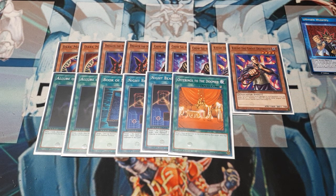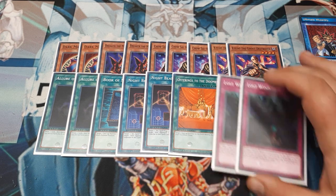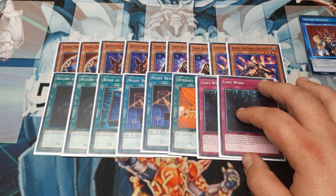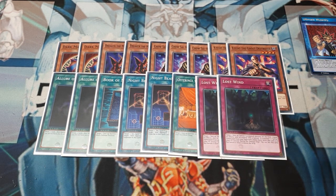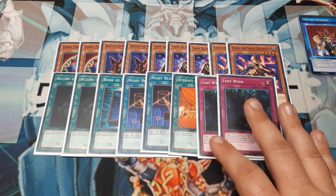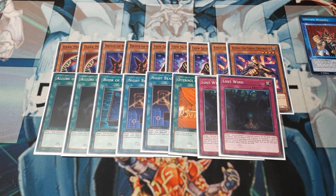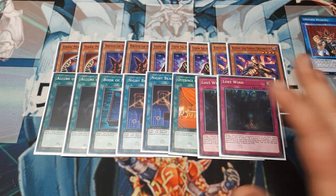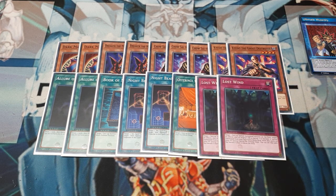Offerings to the Doomed is quick-play and it's going to help us keep Dark Magician Girl safe on the field. Going into traps, we're running two copies of Lost Wind — pretty standard. Anytime the opponent special summons we can take away half their attack and their effects. And as long as Chausai is not on the field, we can bring Lost Wind back from the discard pile if the opponent special summons from the extra deck.